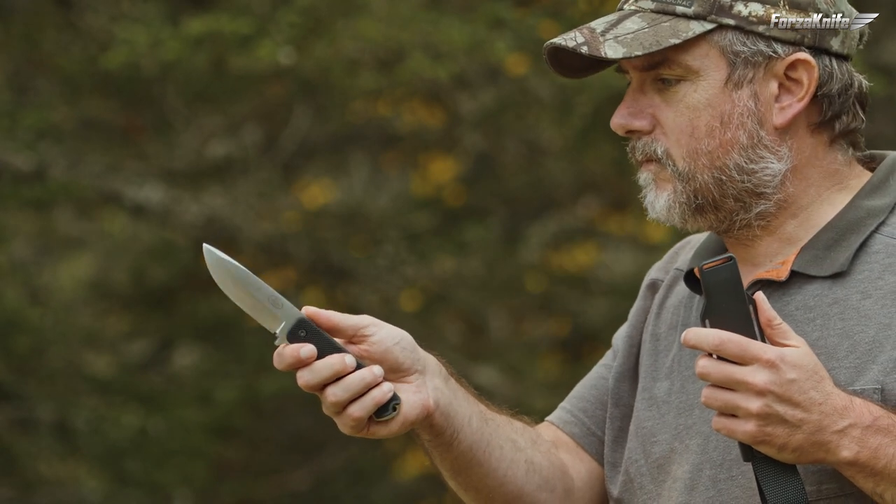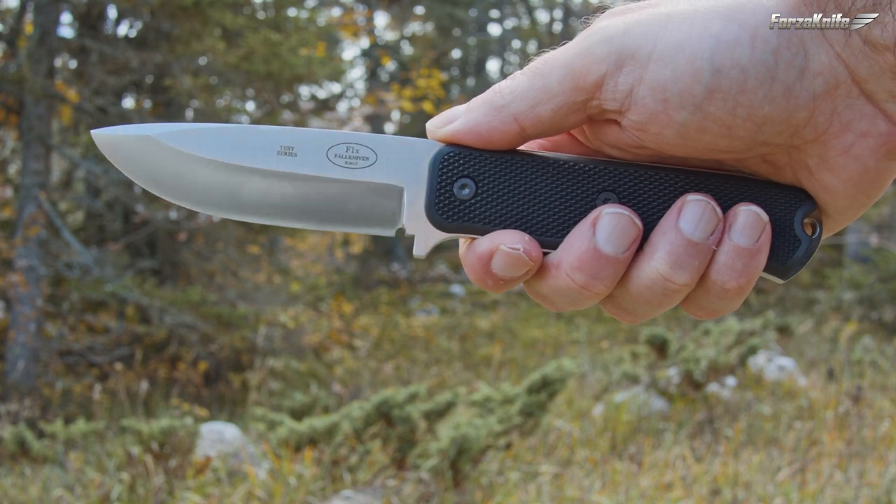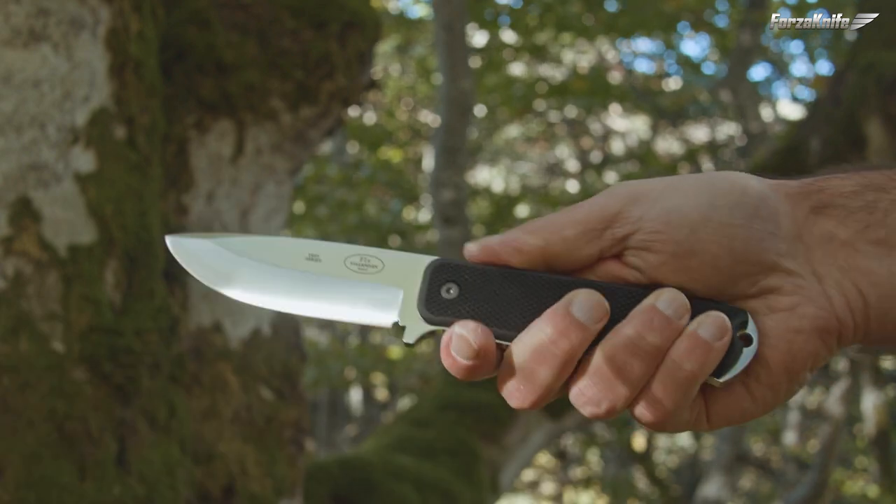It is also quite simple to change the scales if despite everything they have been damaged. Do-it-yourselfers can even customize their knife because it is quite easy to design micarta or wood scales.